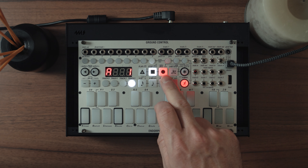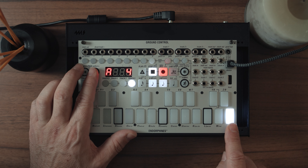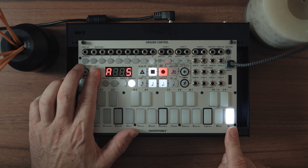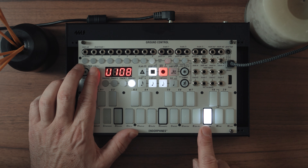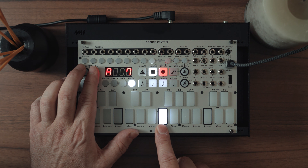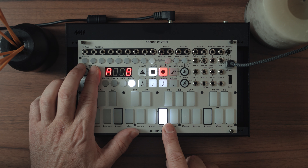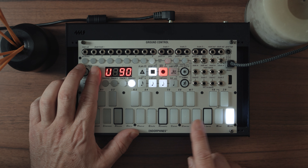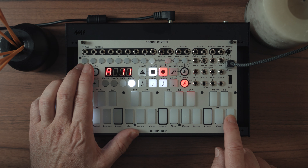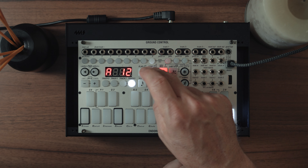If you hold that down, you get into edit mode where you get volume control — I think it could do with a bit of volume changing. Step four is my first note; we'll start it at full. Step five, I think we'll sort of come down, and then sort of back up, just to give it a bit of dynamism. What does that sound like? Yeah, okay — we're kind of getting there. This is a four bar loop, so you don't listen to it too long before it starts getting boring. We'll save it for now.